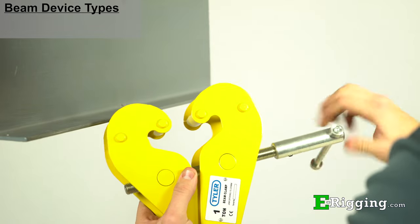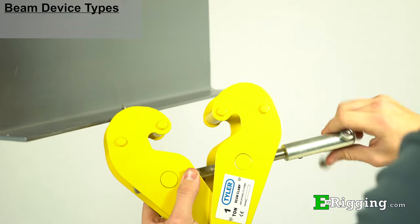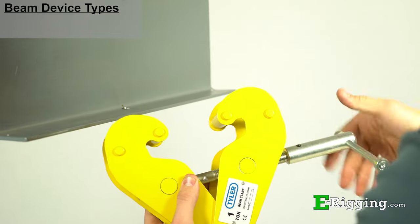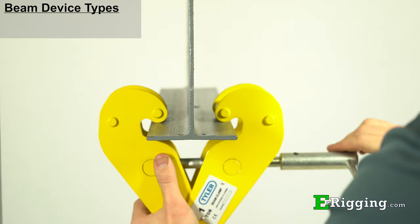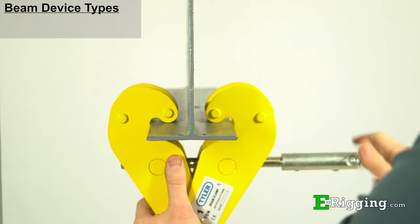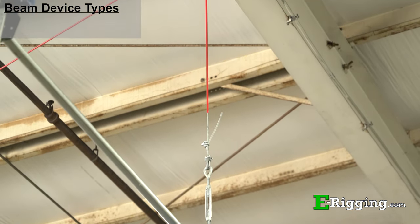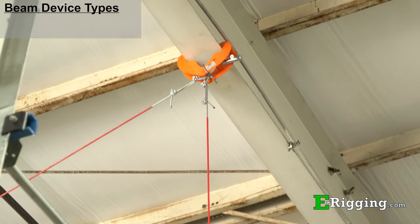Beam clamps are fairly simple in design and are composed of a set of jaws that open and close by the operation of a threaded handle. The jaws are designed to fit around and onto the flange of a beam and then be tightened to the beam so that it may serve as a stationary attachment point for lifting and suspending devices.